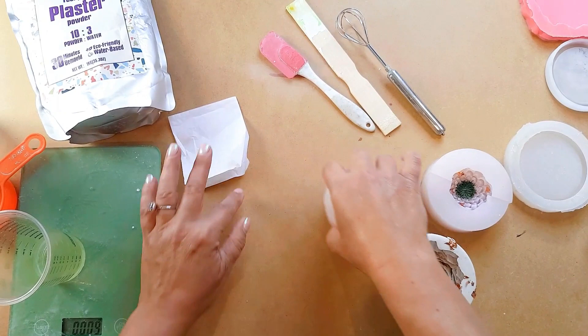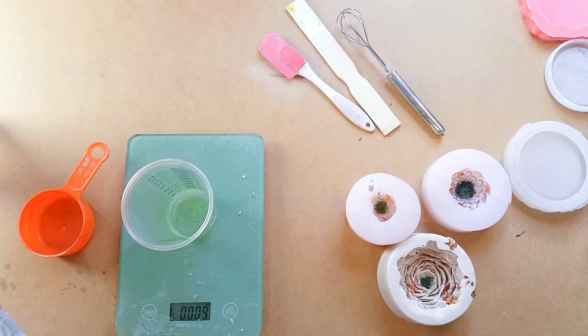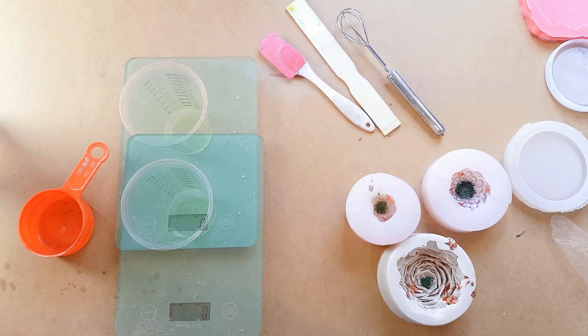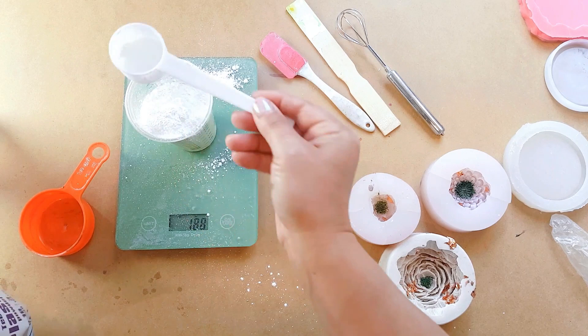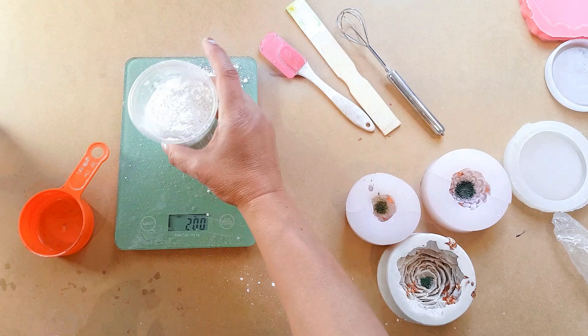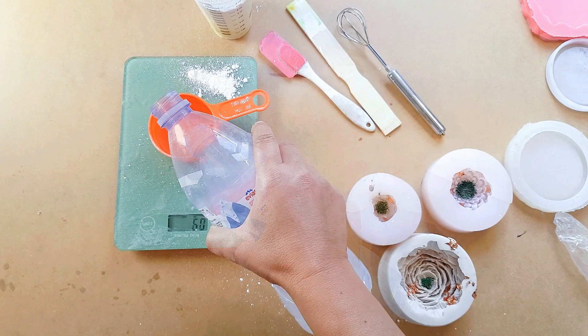These are ready now. I'm going to be doing a total of 260 grams, so for that I will need 200 grams of the plaster. I like to use two separate cups so I don't mix the mix too soon. I'm going to pour 200 grams of the powder — it comes with its own scoop, which is handy. Then I need 60 grams of water.